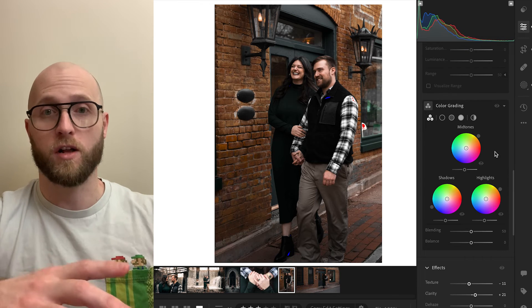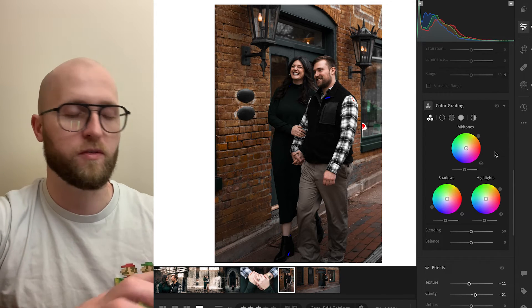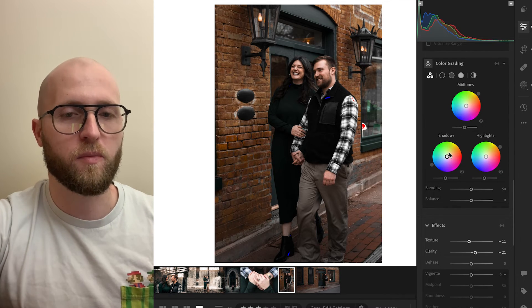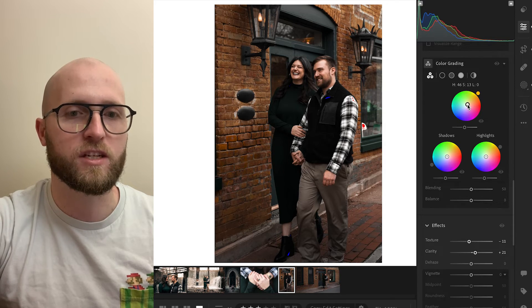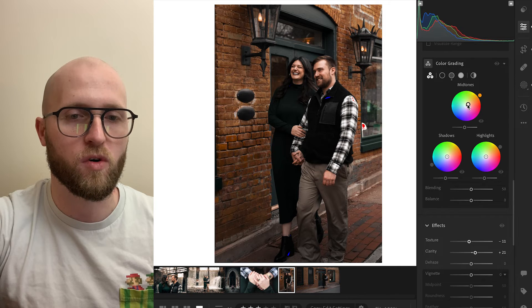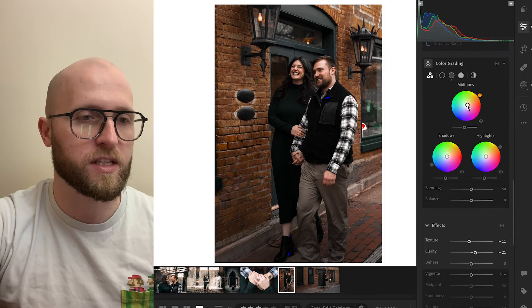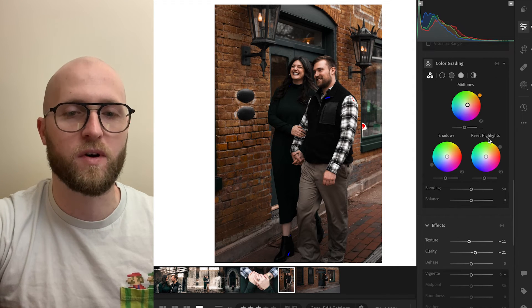Now let's get to the global color grading. This used to be called split toning in Lightroom Classic, but these global color grading wheels you'll see in most video editing programs too. We're going to go down to color grading. I want to add just a little bit of orange in our midtones because our skin tones are going to be in the shadows in this composition — most of the information on our histogram is in the shadows. I try not to bring this ring outside past the middle when exaggerating skin tones, because I don't want everyone looking like Oompa Loompas.